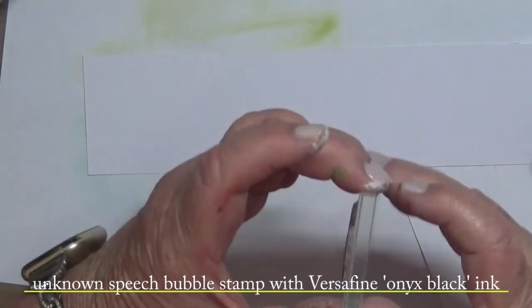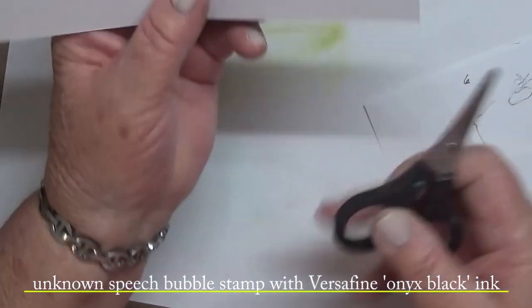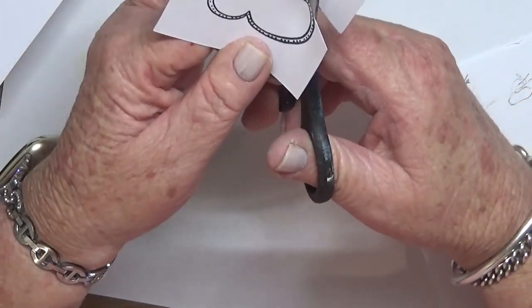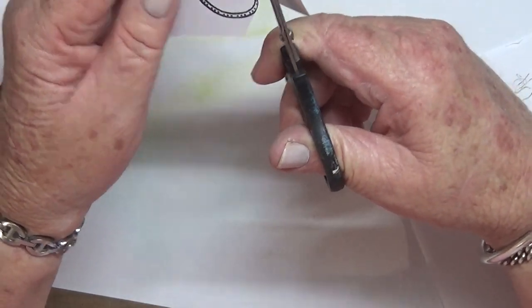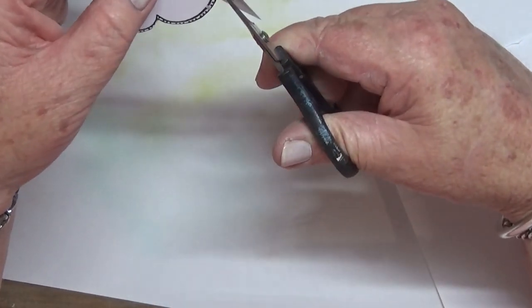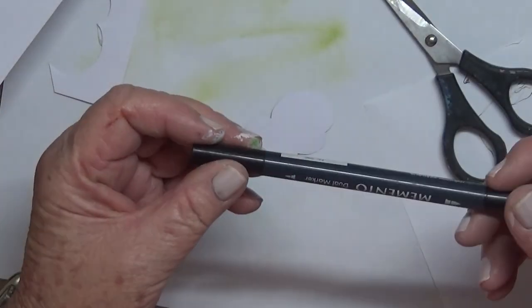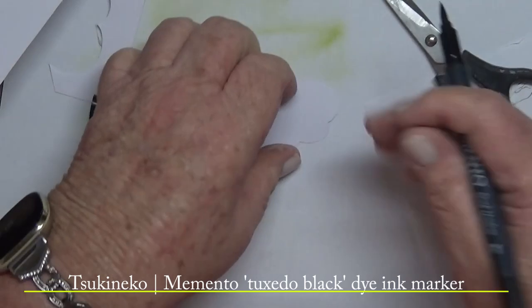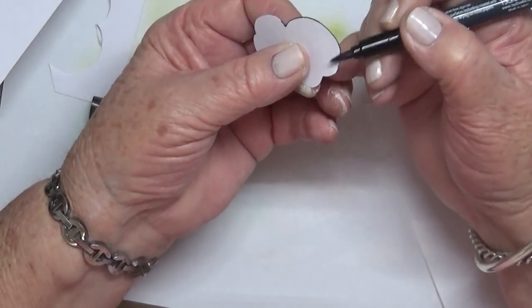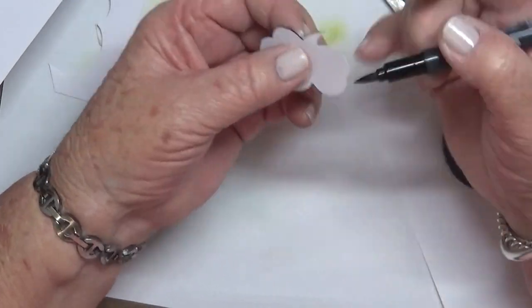I took this unknown stamp — the speech bubble — and cut it out, but then I had to reverse it because of the way the little speech thing was pointed. I wanted it pointed to the healthy sapling. So I'm taking a memento tuxedo black marker and just giving it an outline.